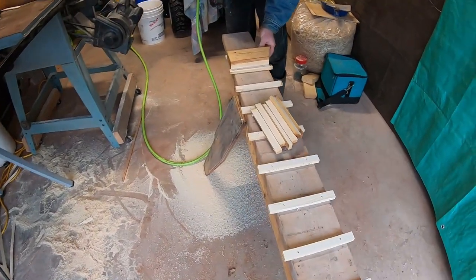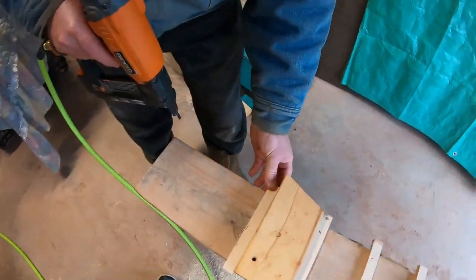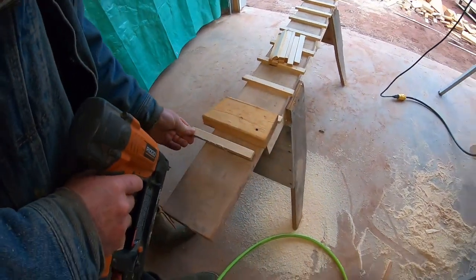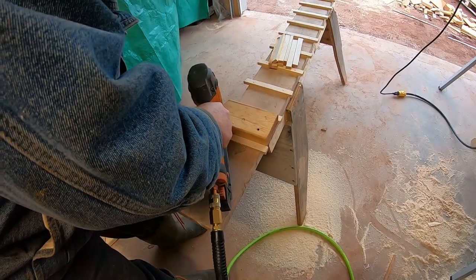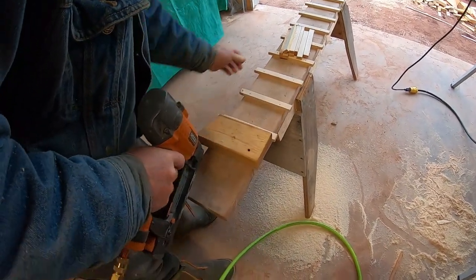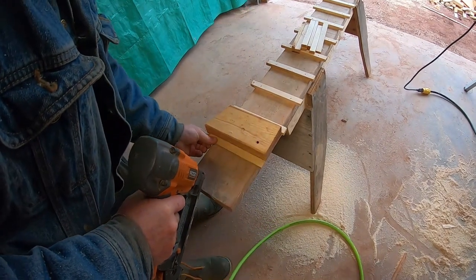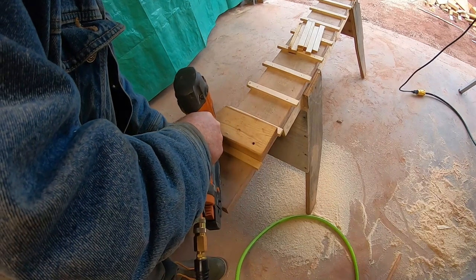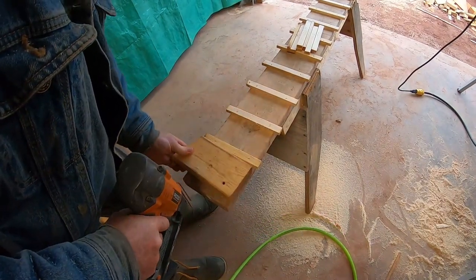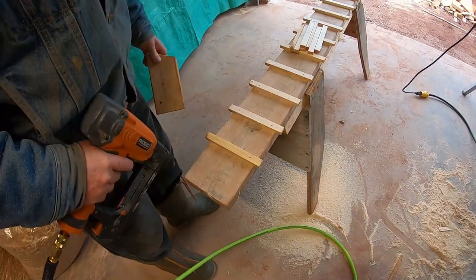The last project this week is a ramp to help the chickens get up and down. I'm using a two-by-six — this was left over from our concrete forms last year — and we had some scrap one-by-four that I just ripped into little strips about a half inch wide, and I'm stapling those onto the two-by-six, very straightforward, using a two-by-four as a gauge.